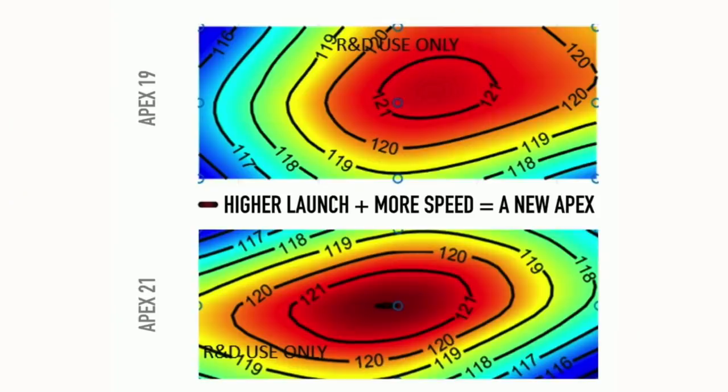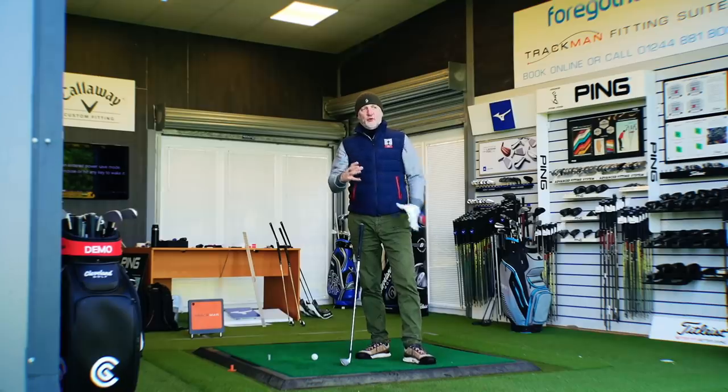At least that's what they're saying they've done, but we'll see if that rings true when I get out and test them. Before we leave the tech spec, have a look at this heat map — it's a comparison between the CF-19 model and the CF-21, showing a decrease in ball speeds when not finding the centre of the club face. Looking at the CF-19 compared to this model, you can see how the new versions become more forgiving with an ever bigger sweet spot. Now let's get back to Foregolf.